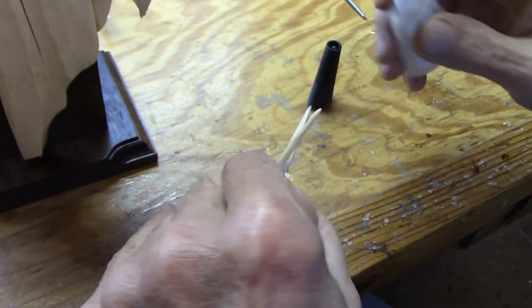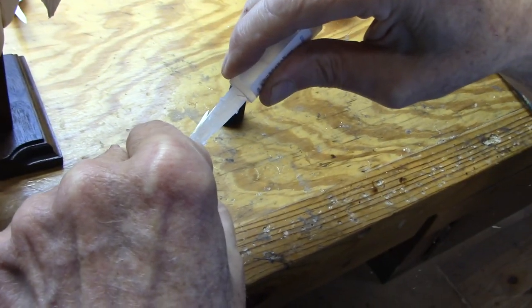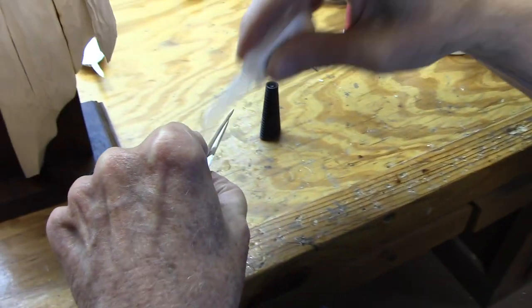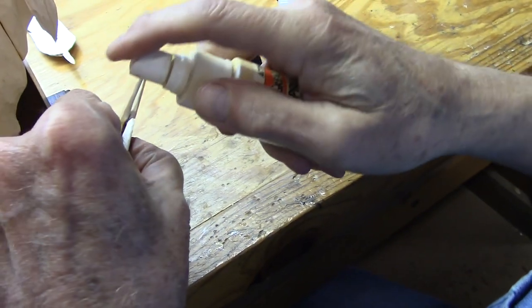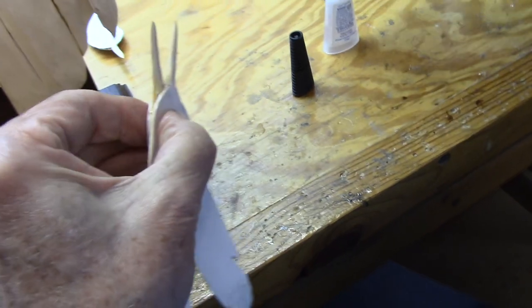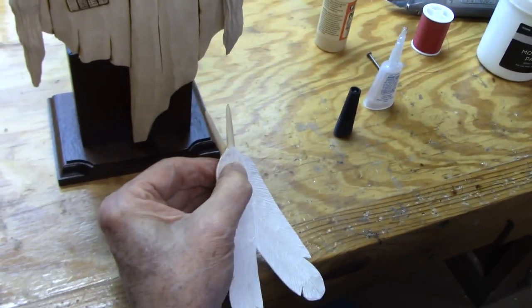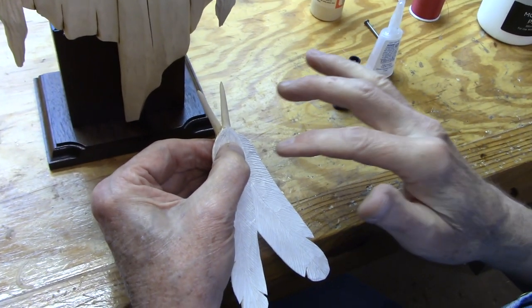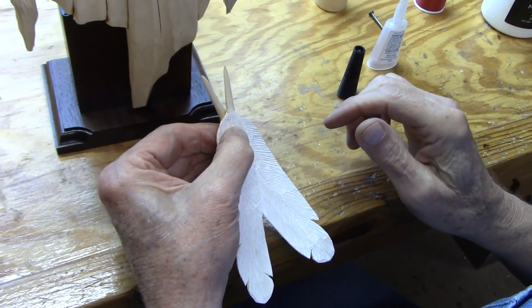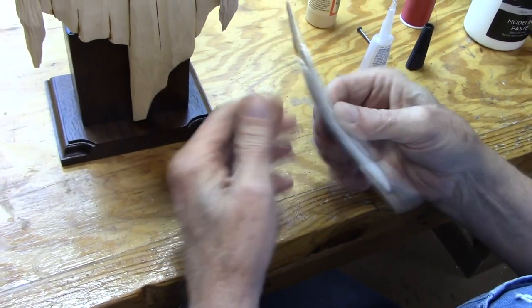I'm going to take some super glue, just put a drop in there, take some accelerant, put that on there and wait just a second and that should go off. Now that super glue is not going to be the main thing that's holding these feathers together — I'll show you here in just a second. They're together now.